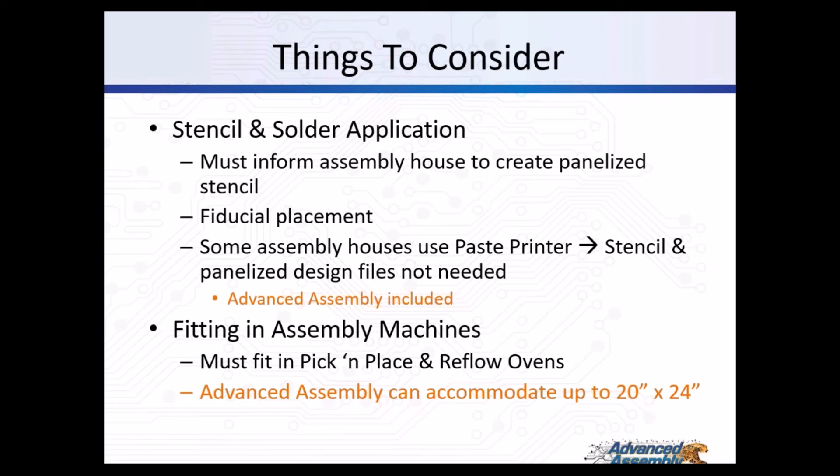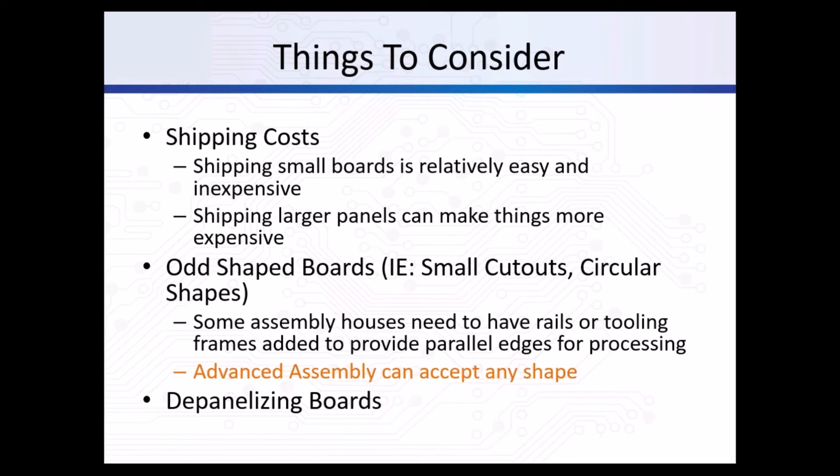Please make sure that your panel does not exceed the 20 by 24 inch size in order to fit in our pick-and-place and reflow oven. Other things to consider are shipping costs - shipping small boards is relatively easy and inexpensive, while shipping larger panels can be more expensive. For odd-shaped boards, some assembly houses require rails or tooling frames in order to use your panel in their assembly process, while Advanced Assembly can accept any shape boards.